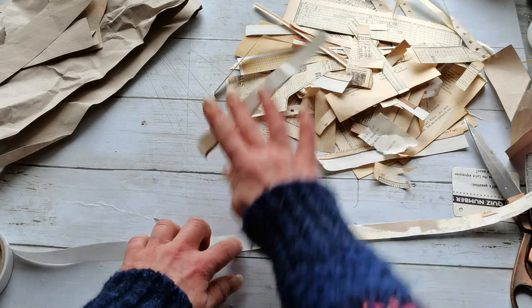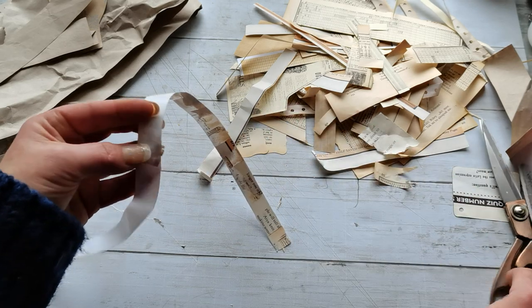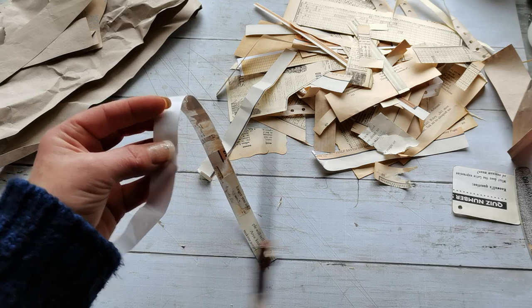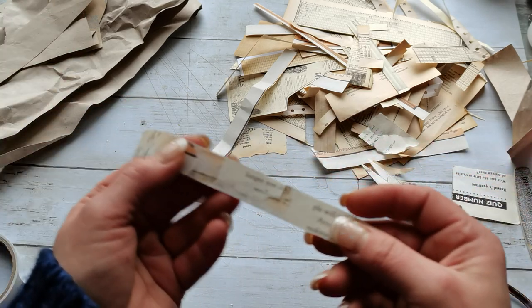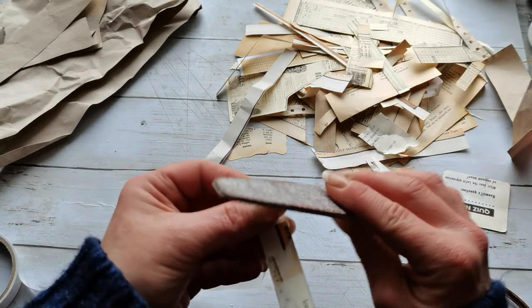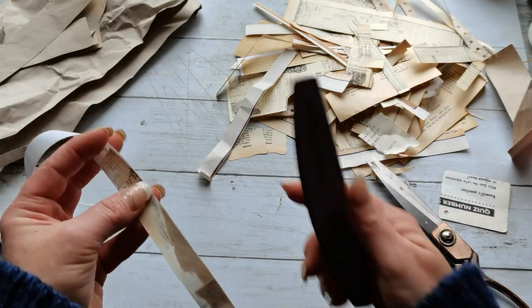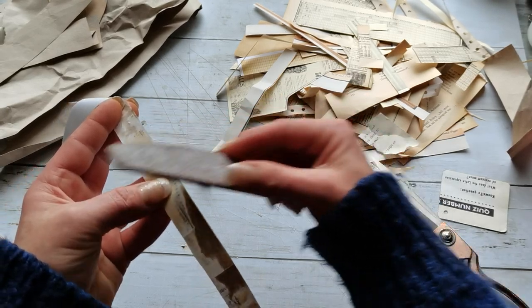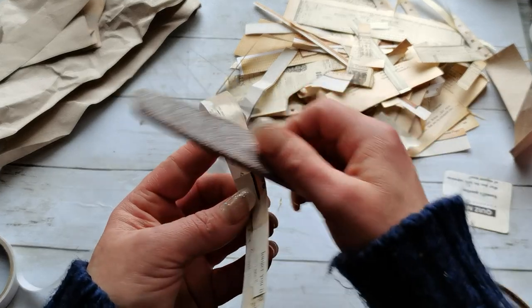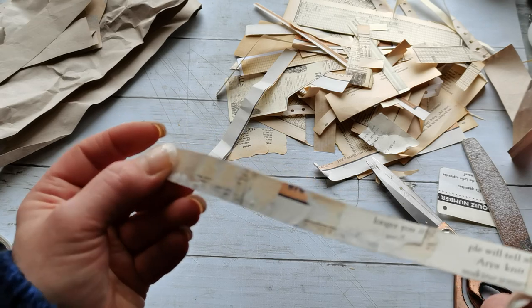When I do have pieces around, I can use the scissors and cut it off. Or what I tried here at the start, I've got this nail file. So what I'm doing, I'm just kind of sanding that edge and it makes a really beautiful, beautiful book page washi tape. I really love that result.